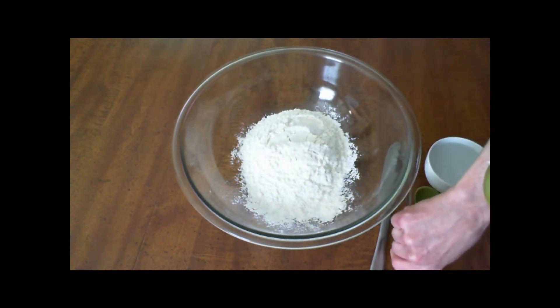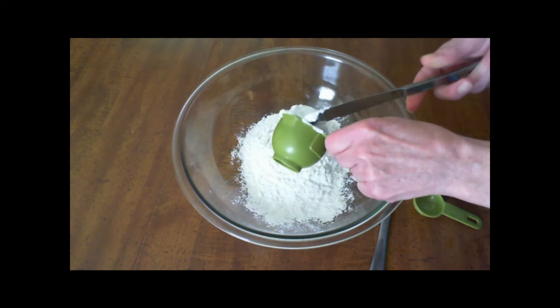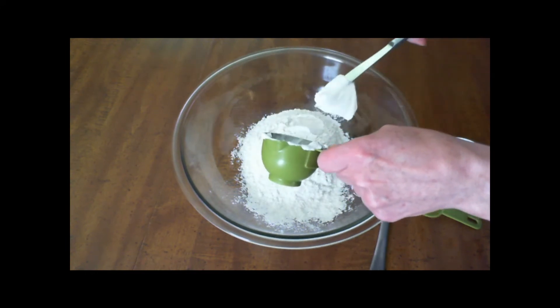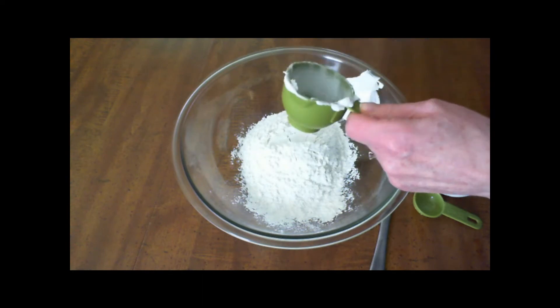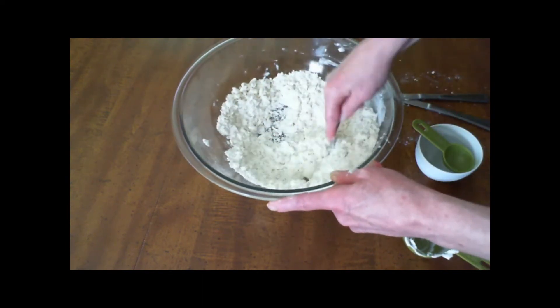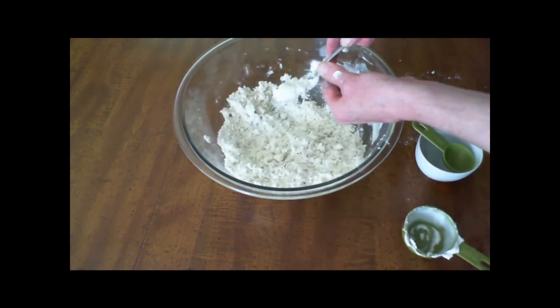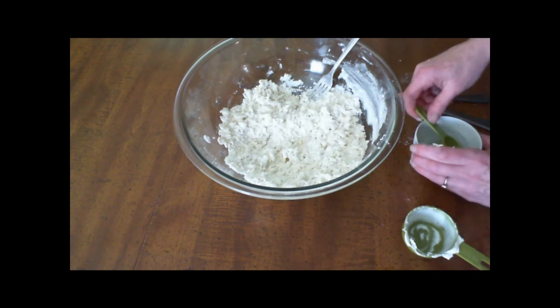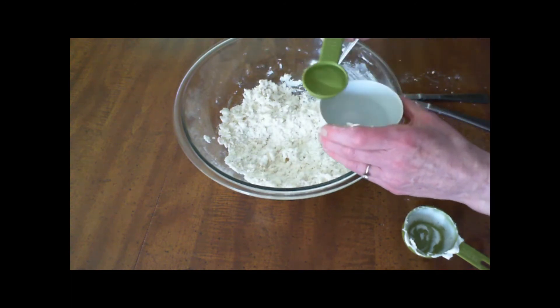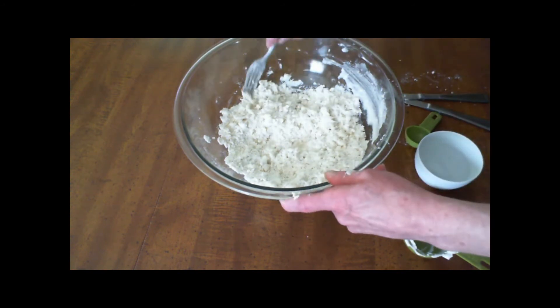In a medium bowl, whisk the flour and salt, then cut in the vegetable shortening using a pastry blender or fork. Gradually add the ice water, 1 tablespoon at a time, until moist crumbs form.